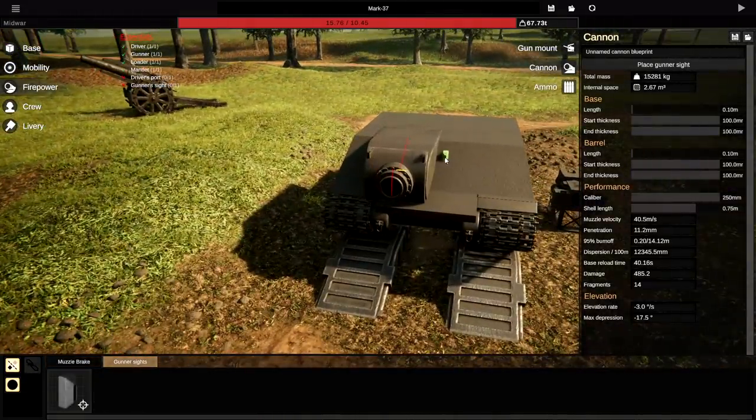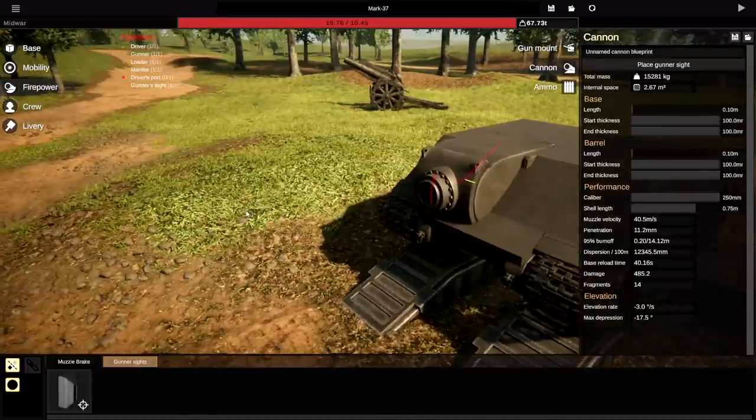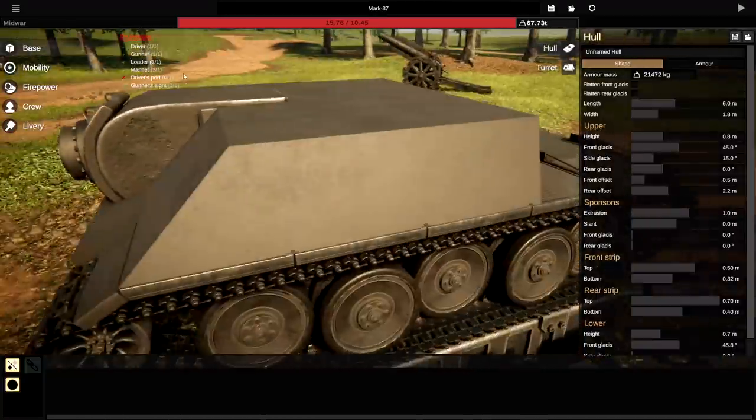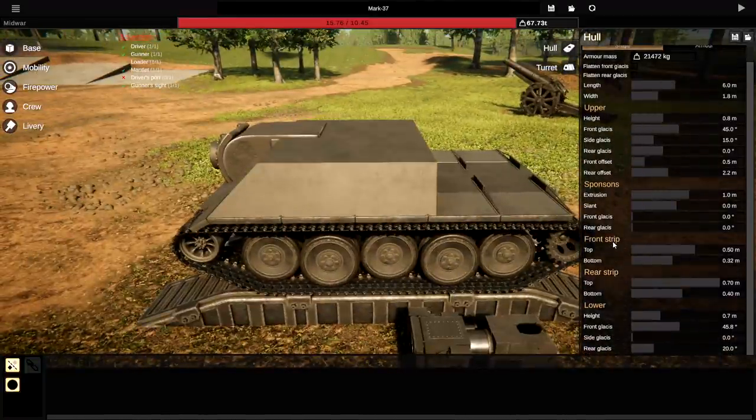The gunner for this is actually going to go — I was going to say in the middle, but we can't actually put it in the middle unfortunately. So we're going to put it to the side just there. We won't be able to see one side, but that's okay. Muzzle brakes — we're going to leave those as they are. Currently we can't actually fit everything in that we need, so we're going to make the whole thing higher.